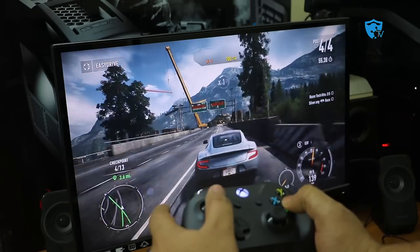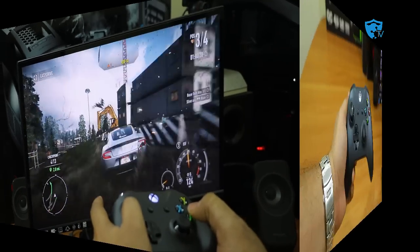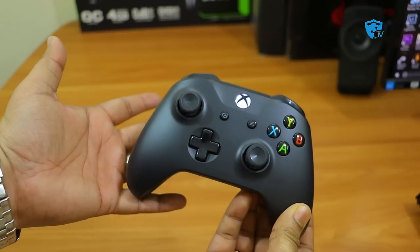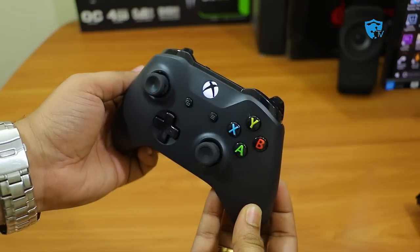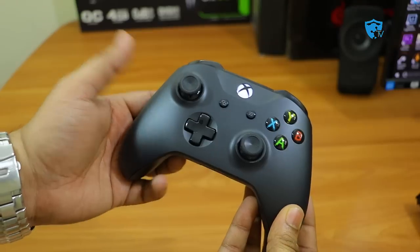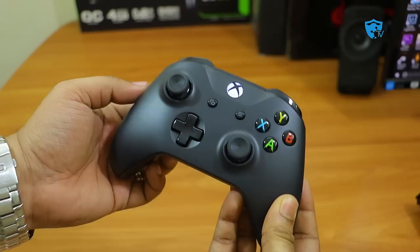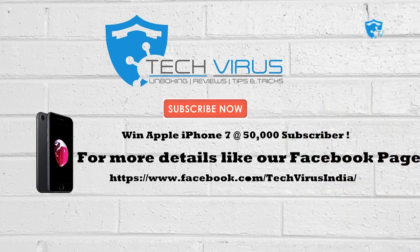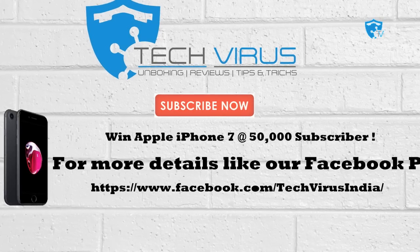There are lots of old controllers available on Amazon that do not support Windows 10 or Bluetooth connectivity, so please make sure to use the link in the description to buy the right product to avoid confusion. That was my complete review of the Xbox One S controller — I hope you liked it. If you have any questions or the controller is not connecting, let me know in the comments. Don't forget to subscribe — you might win an iPhone 7 when the channel reaches 50,000 subscribers. Have a nice day, bye!